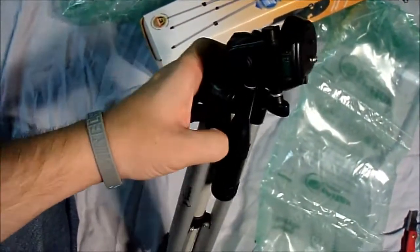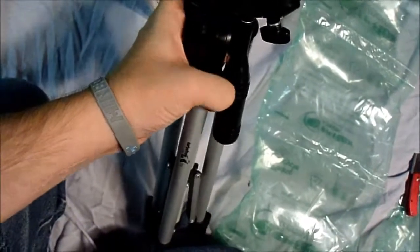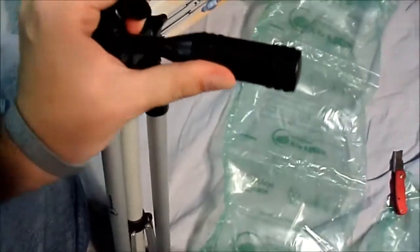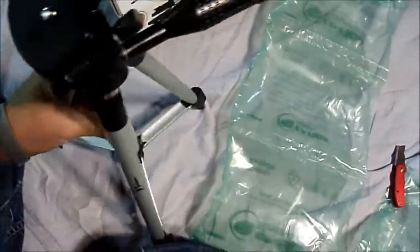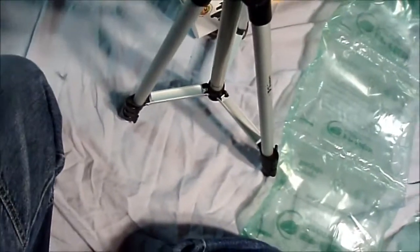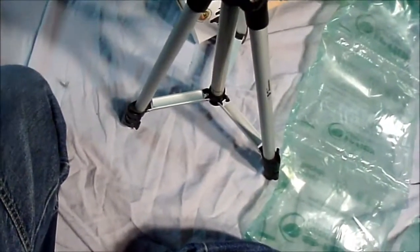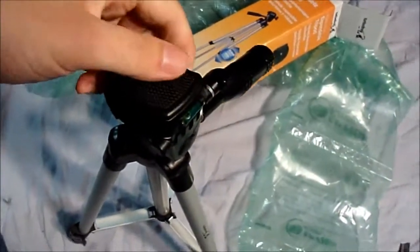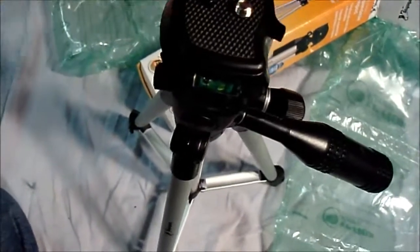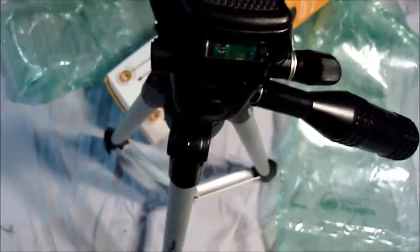Got the holder there, the little handle. Spread it out a little bit — now it's pretty solid, I'm not going to lie. There's actually a little level there, which is pretty cool. Pretty nifty.